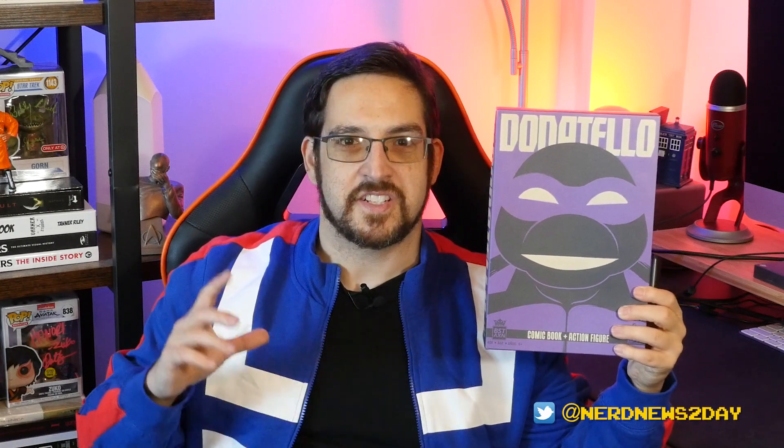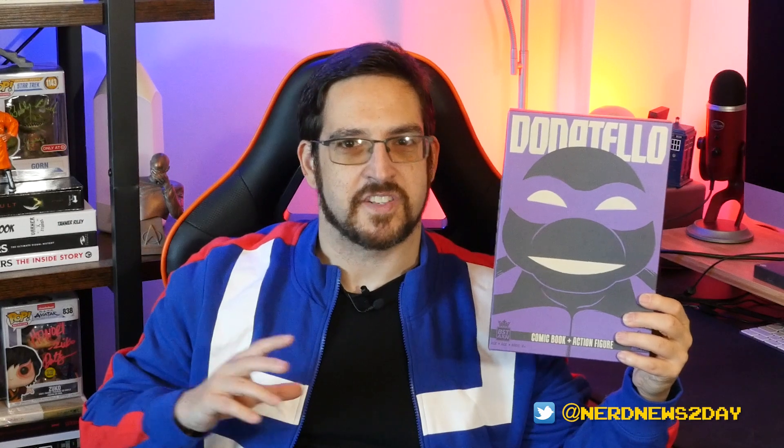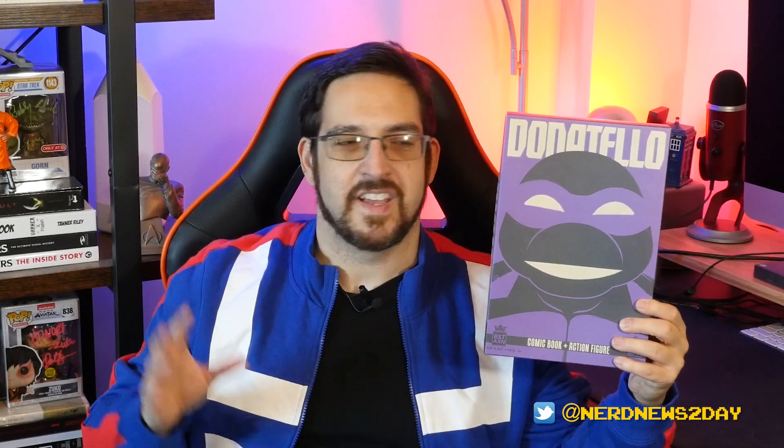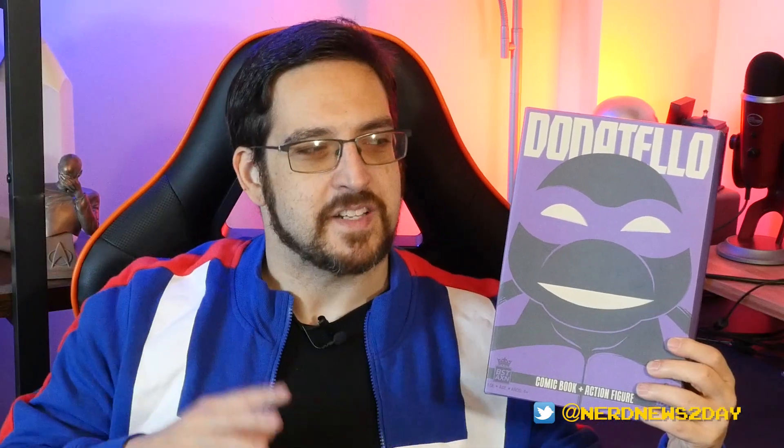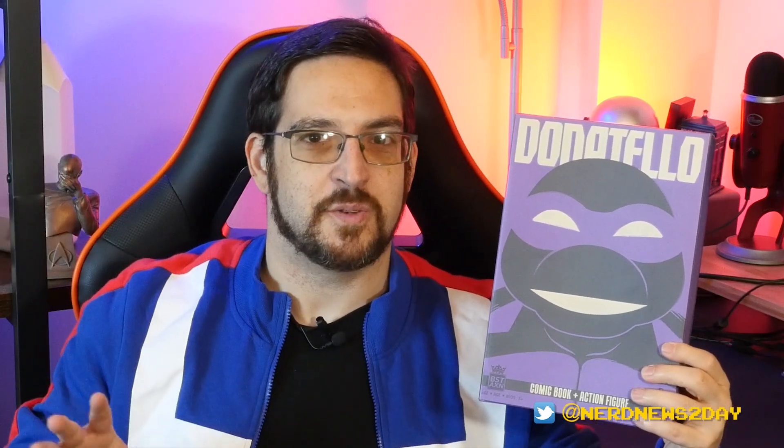But it's probably time for that to start changing on this channel, and maybe today's going to be the kickoff of that, because we have a really cool item here from the Loyal Subjects to take a look at — and that will be this guy right here. This is from the Loyal Subjects Best Action Series, which is essentially their line of about five-inch action figures that are super articulated, highly detailed.